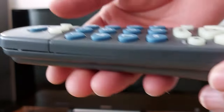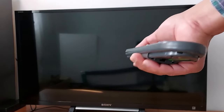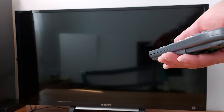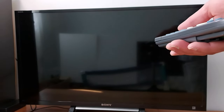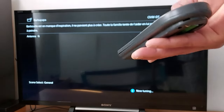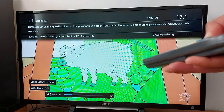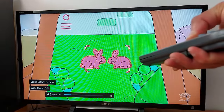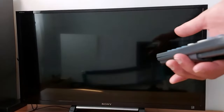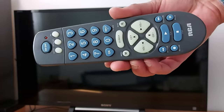Once your TV is off, press Stop to save. Then press the TV button once. Let's turn it on to see if it's working — perfect, it's working. Volume up, volume down, turn off TV. Please subscribe and leave your comments if you have any questions. Have a good day!